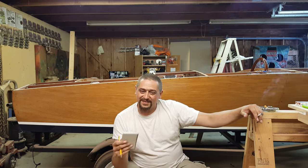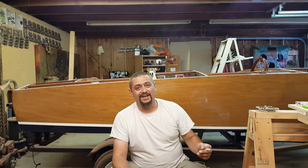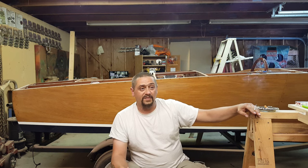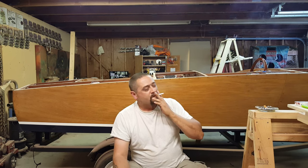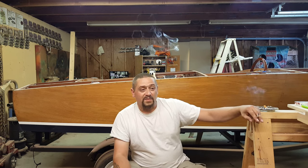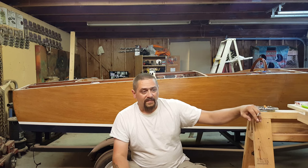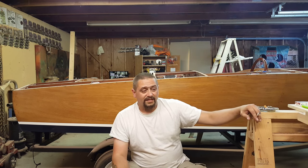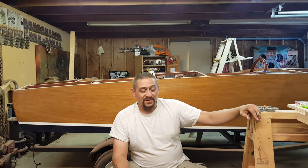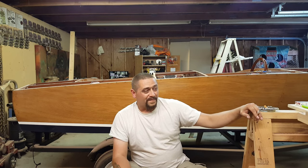One thing I've learned in this boat building project is you may have an idea in your head of how you want something to look, but a lot of times it doesn't turn out that way — and what really surprised me is most of the time it turns out better than I had planned. I'll have a picture of how something's going to look in my head, and when I'm done I step back and go, 'Wow, that is so much better looking than I thought it was going to be.' I still don't really feel like a woodworker — I semi feel like a boat builder, but not really a woodworker.